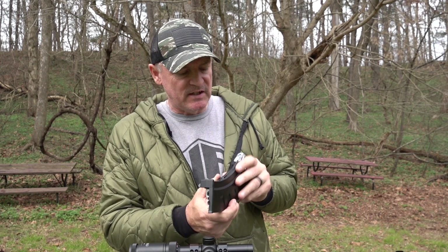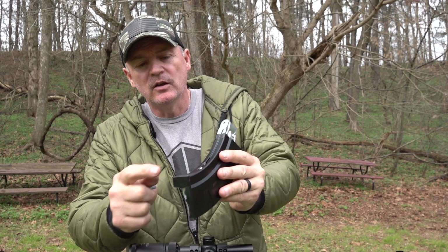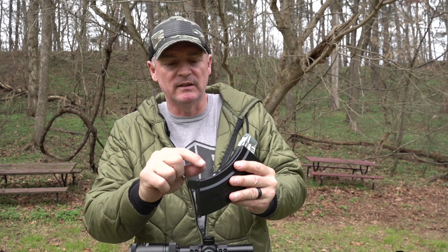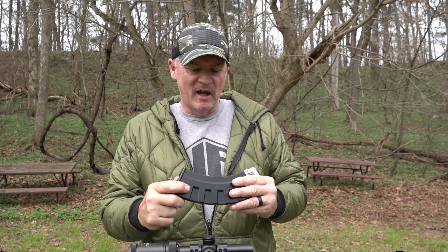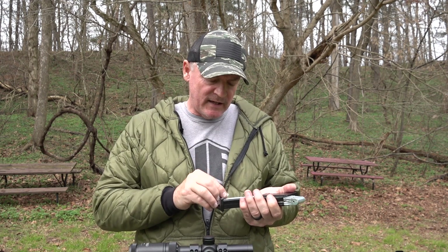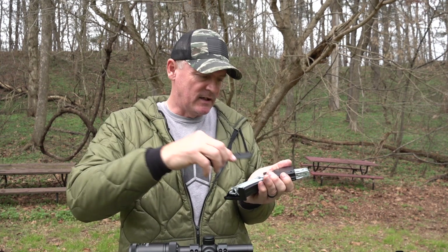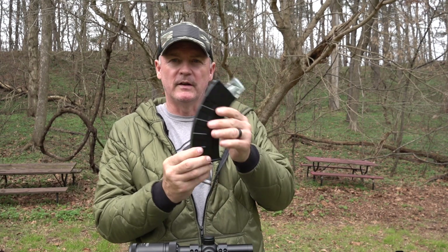You can see here where you load your mag — you can take it down and drop your BBs in here. They go down here. You can use your speed loader, which comes with the gun. There you go — 25-round mag. And then the Allen wrench just goes right back in the mag. Then you just take this cover and stick it back on here — there's your mag.